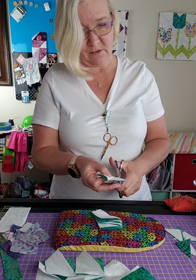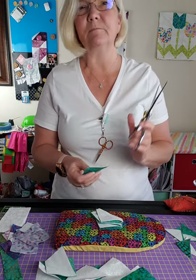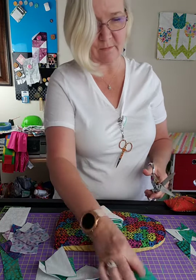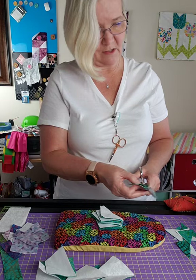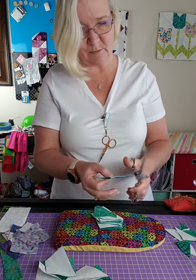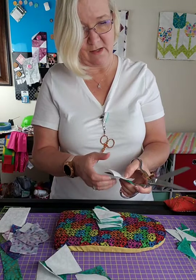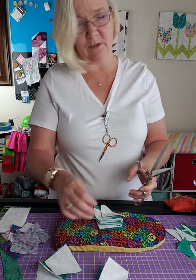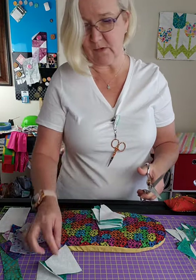I'm getting down to my last couple of clappers that I have available. Miss Janice said she'll try to get me some more soon. If you're in the market for one, jump on it - you'll find them in my Etsy shop. Just tell me which color you prefer because there are three different colors.